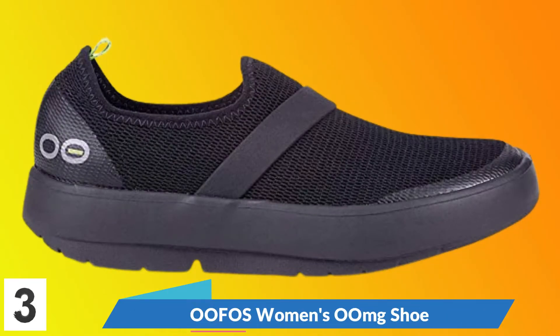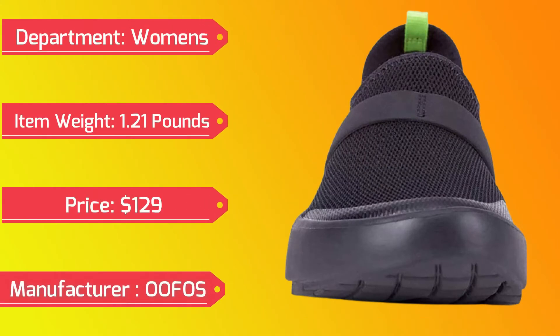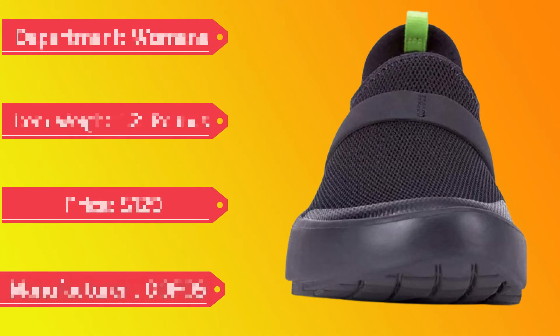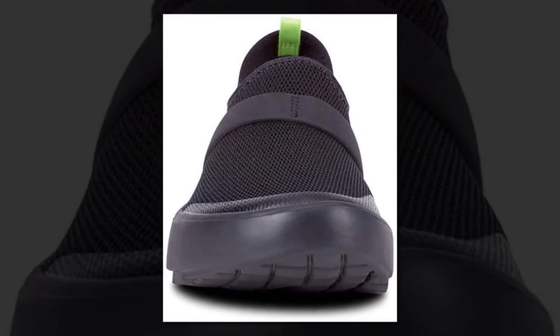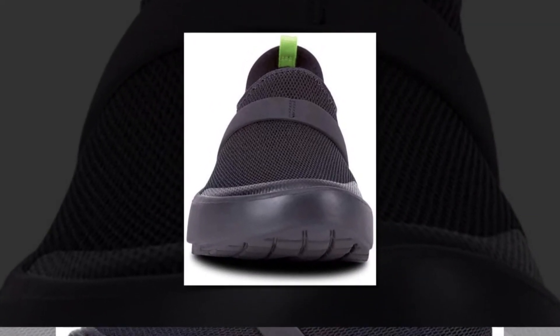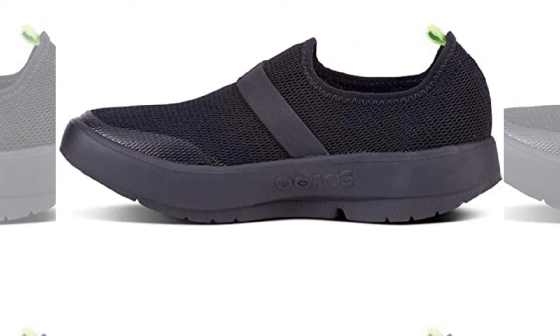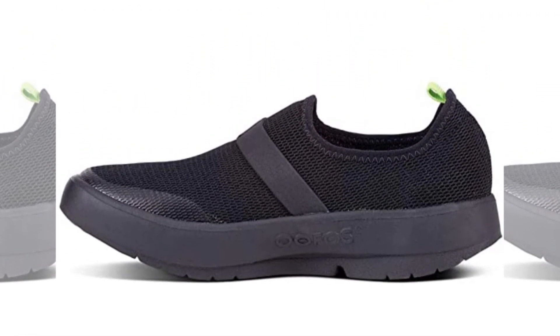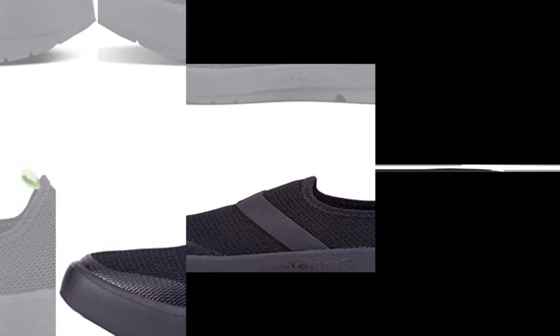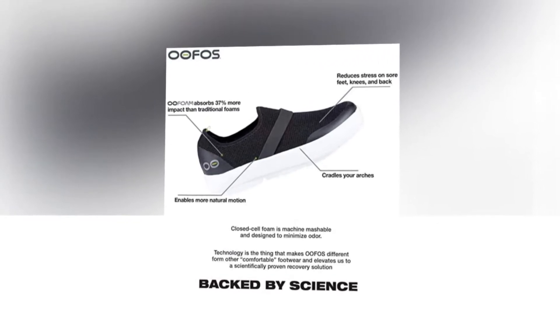OOFOS Women's Zoom Shoe. Manufacturer: OOFOS. Our patented footbed cradles and supports arches to reduce energy exertion in the ankles by up to 47% when compared to competitors' footwear, so walking is easier, recovery is faster, and you actually feel better. OOFOS recovery footwear reduces pressure and demand on your feet and joints, so instead of feeling fatigue, pain, and tightness, you are left feeling recharged.